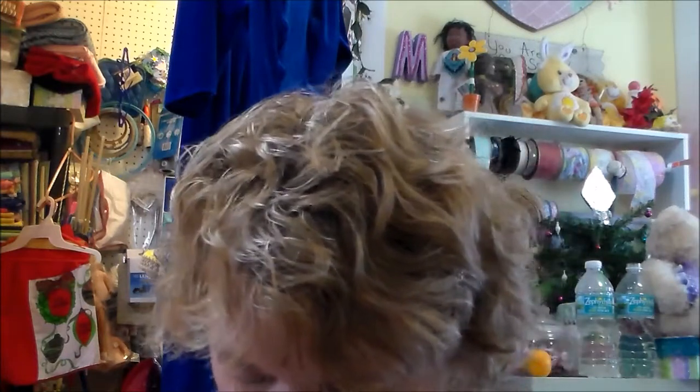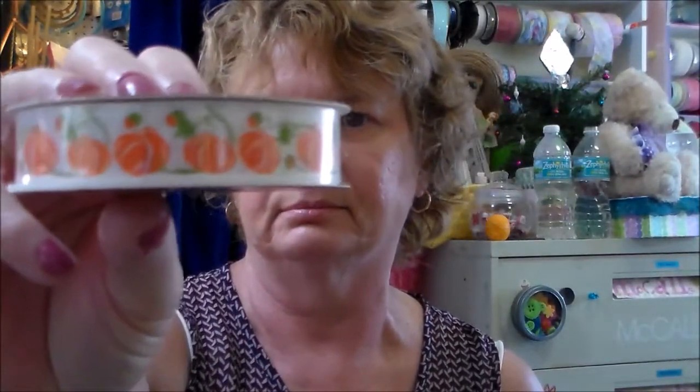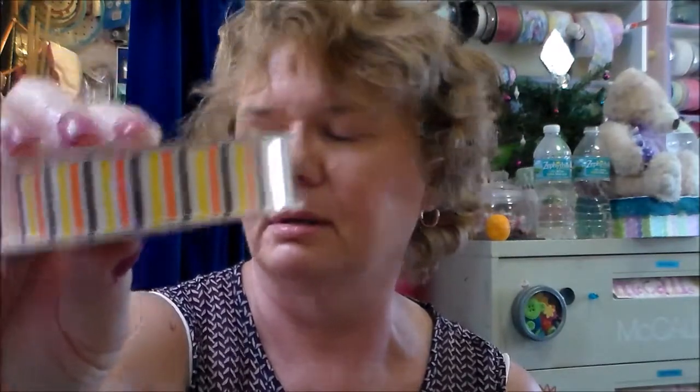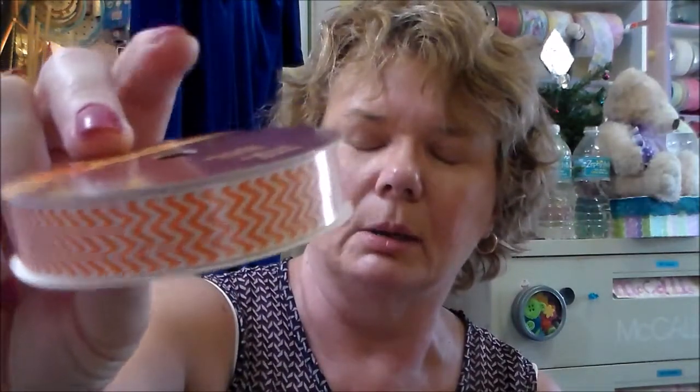They have some five-eighths inch cross-grain ribbons in a Halloween theme. This one has pumpkins on it, this is a butter yellow — really pretty. There are some stripes, a green, and then one that says 'Fall Harvest Thanksgiving Autumn Turkey,' so you can use it for Thanksgiving or Halloween. Also a chevron and a brown.